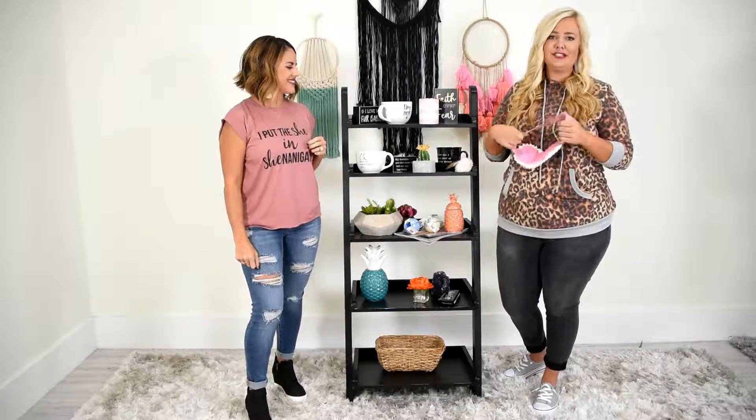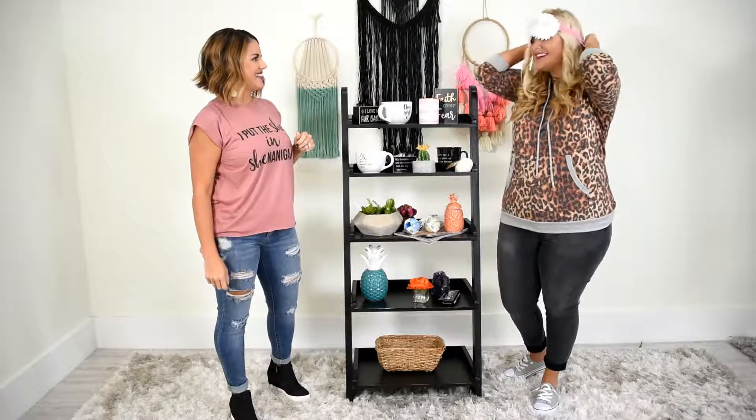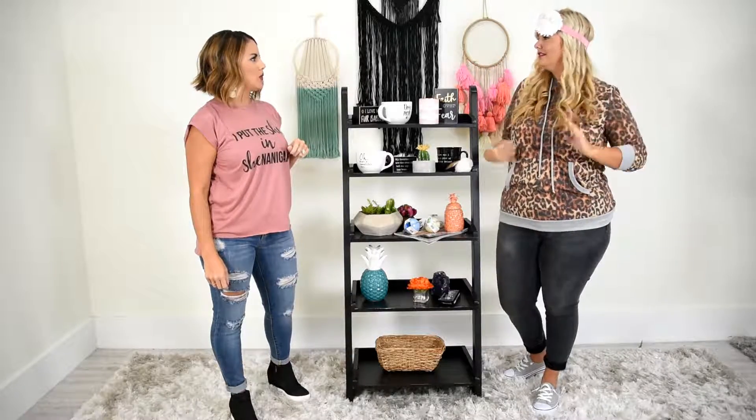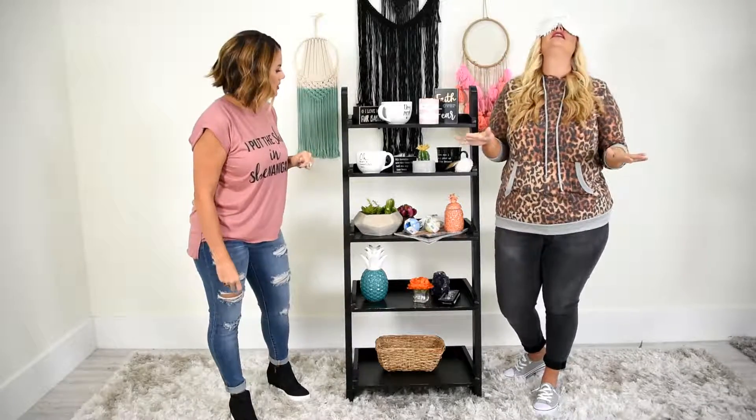Guys, I love masks. This one's so fun and so cute. It has little beads on it. It's another great gift.